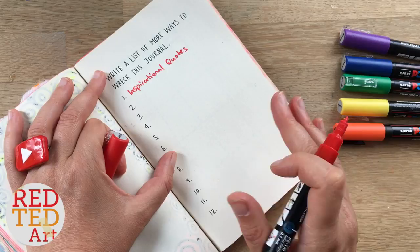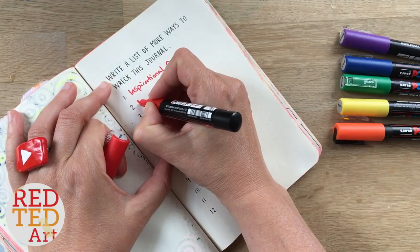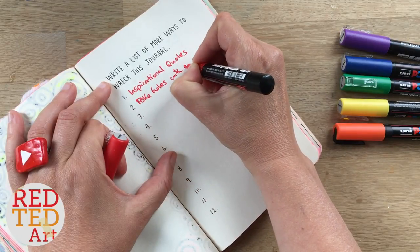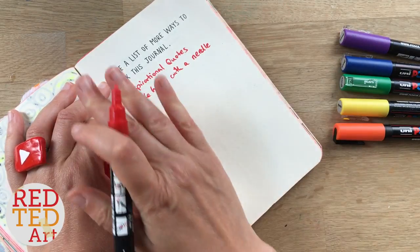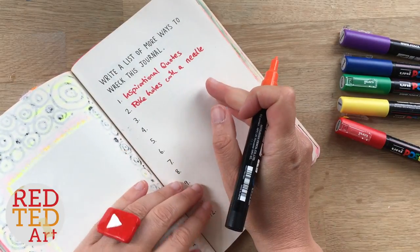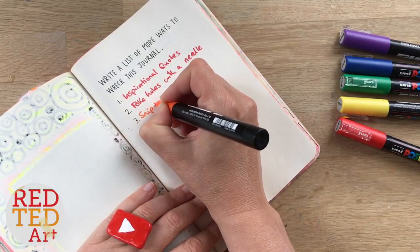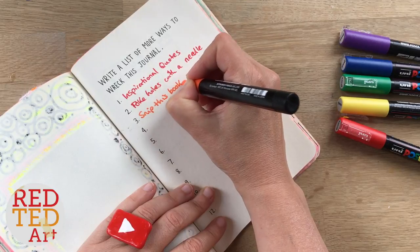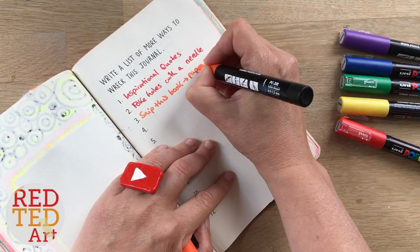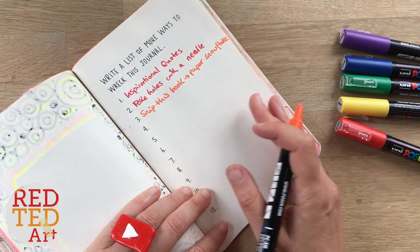I've got a whole list up here. I quite like this one: poke the book with a needle. I think you can have some really good ideas there — poke holes with a needle and do lots of really nice patterns. So I think that's a lovely idea. Next one I like is snip this book with scissors, and that's closely linked — it's a great idea to make a paper snowflake. I think that'd be really cute.